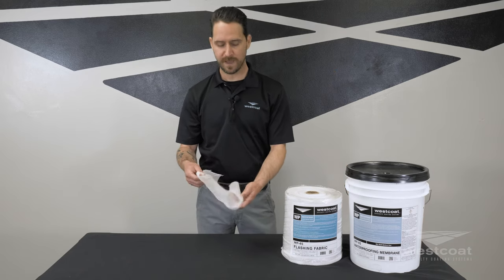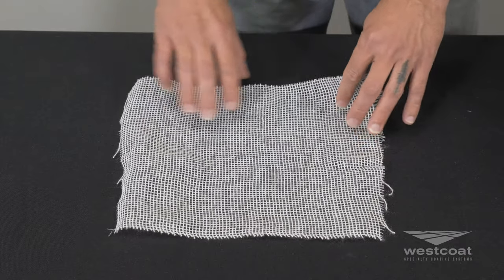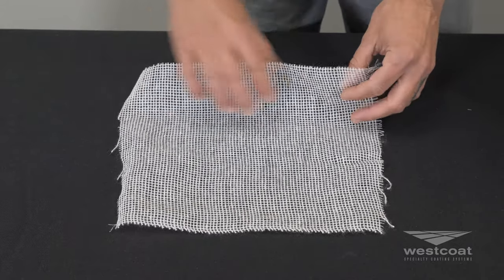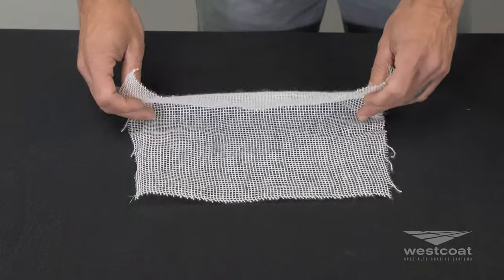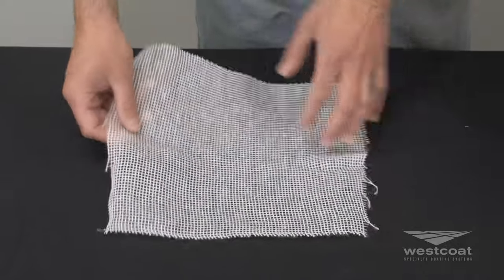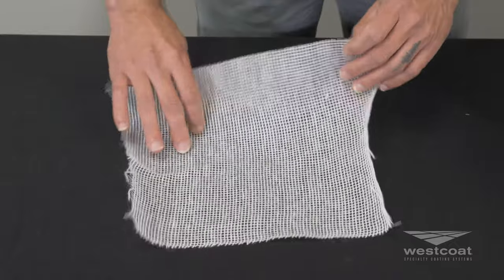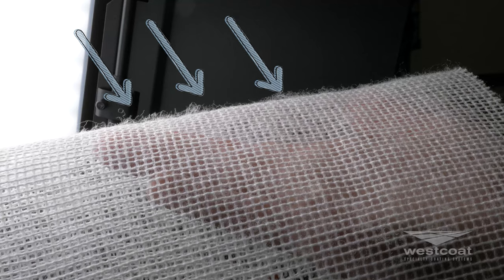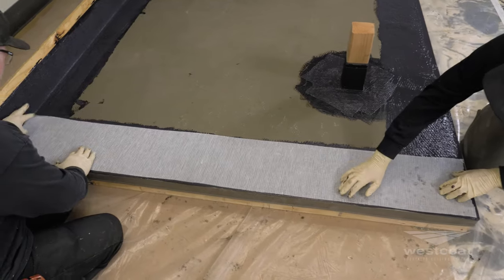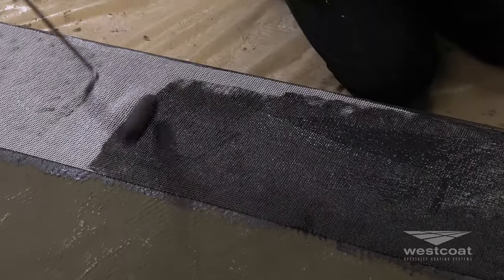Here we can see the fabric outside of the packaging. The WP45 flashing fabric is extremely flexible, allowing you to detail up against metal flashing, posts, or any other troubled areas that you might need to flash. You will see on the back side there is a fuzzy side. That fuzzy side needs to go down into the wet WP95 material, and then you would apply additional WP95 on top.